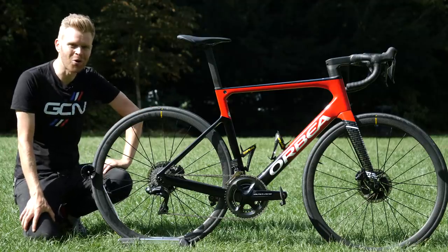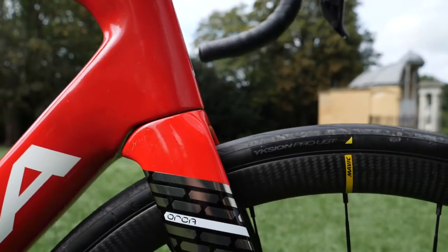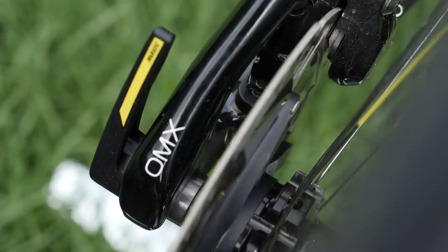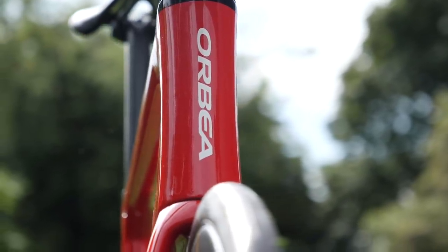This is the beautiful new Orbea Orca OMX. It's Orbea's latest performance racing machine and the OMX designation represents the pinnacle in Orbea's carbon fiber technology and construction.